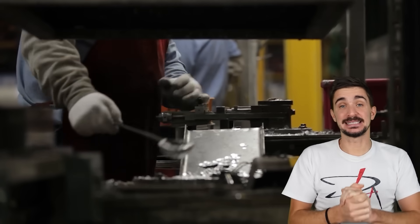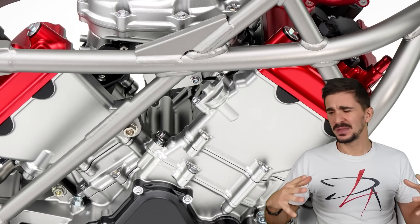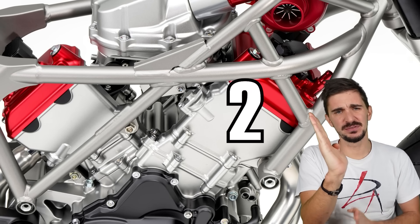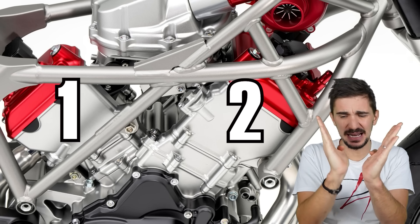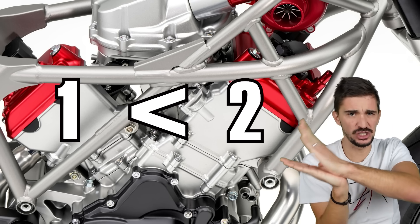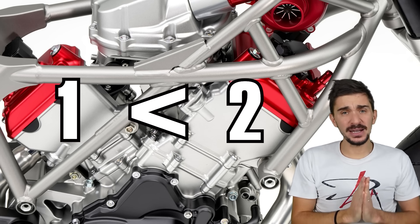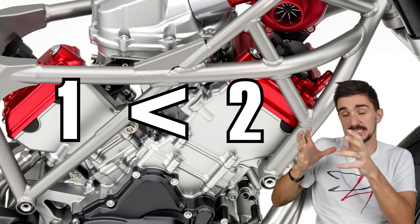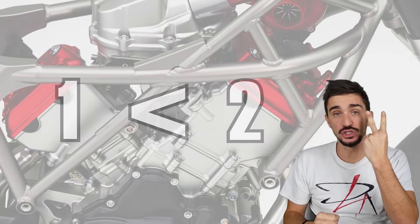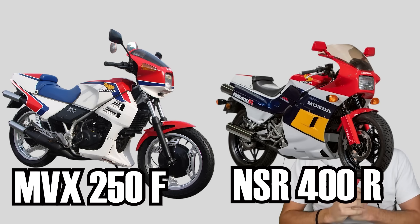Now it's time to handle the engine balance of the V3 engine. Intuitively, a V3 engine seems like something very unbalanced. We have two cylinders on one side of the V and one cylinder on the other side, and as we know, two is greater than one, so it looks like some sort of rocking vibration nightmare — yet it is not. Honda is one of the very few manufacturers that has the experience of mass producing V3 engines, and they did it on two bikes in the past: the MVX250F and later the NSR400R.